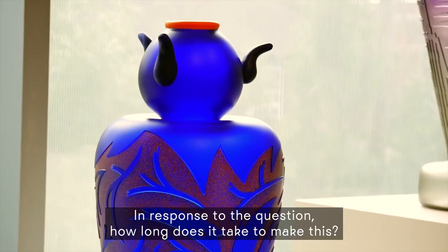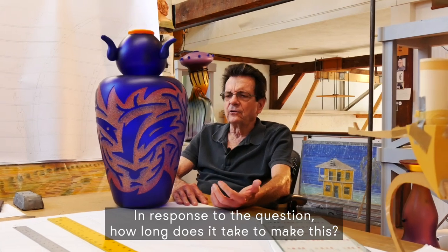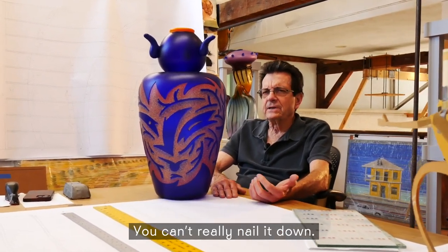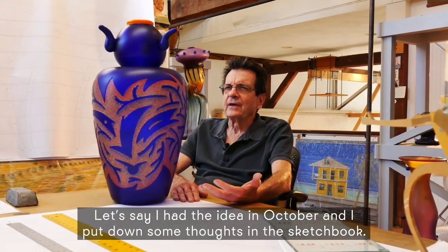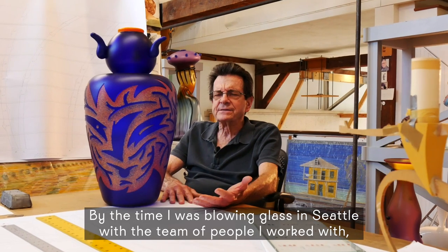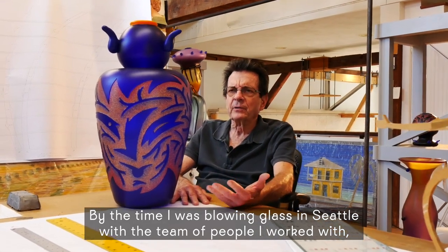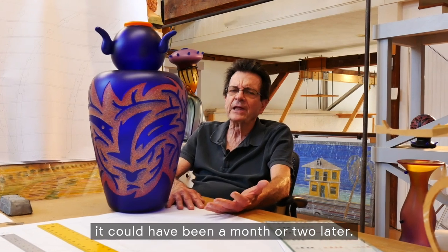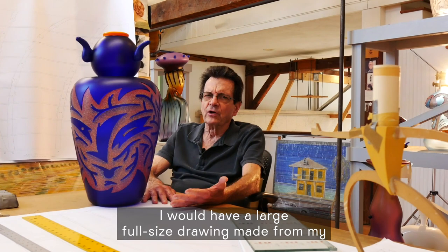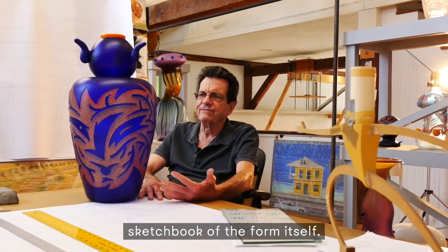In response to the question of how long does it take to make this — you can't really nail it down. Let's say I had the idea in October and I put down some thoughts in the sketchbook. By the time I was blowing glass in Seattle with the team of people I worked with, it could have been a month or two later, and I would have a large, full-size drawing made from my sketchbook of the form itself.